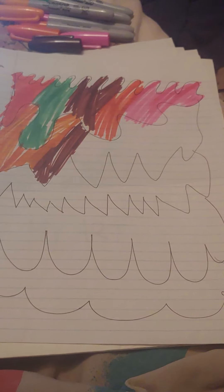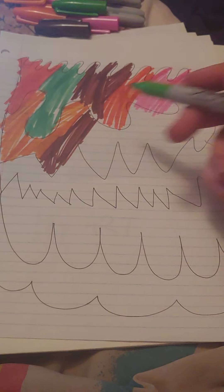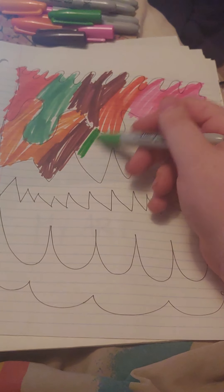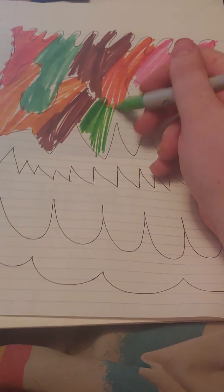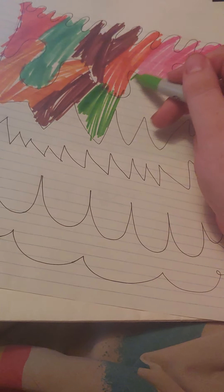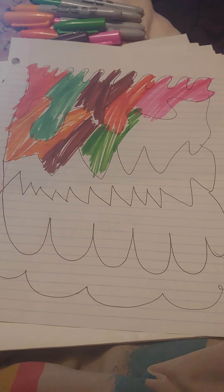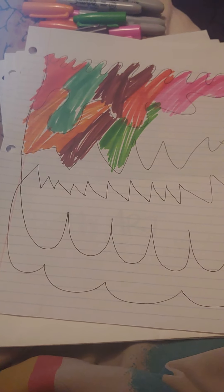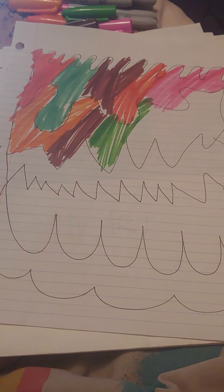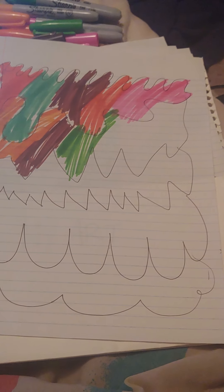I think we're gonna go in with this green — green green. So far it looks like a rainbow peaked on the paper, but I'm okay with that. And then this is purple, by the way.